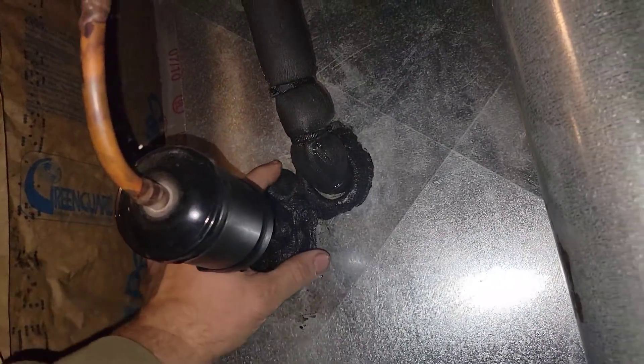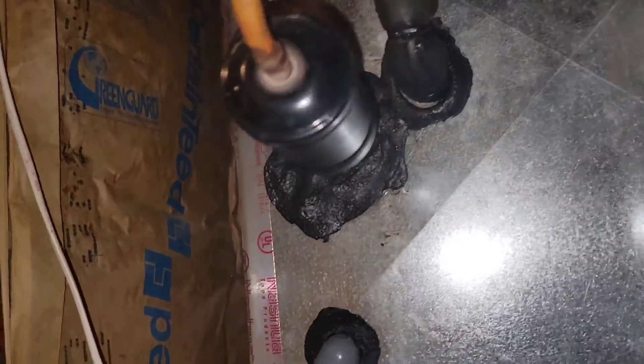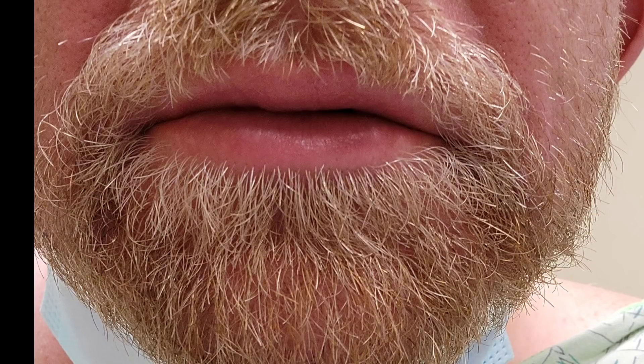Here's how swollen my feet were — I could barely put them in my flip-flops. Here's one of the spots where I got stung; it inflamed immediately. My lips are all swollen, like I had botox done. Here's a side shot of the foot where it's so swollen and fat.